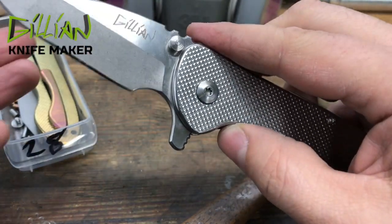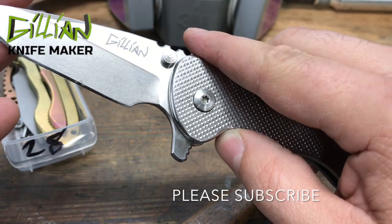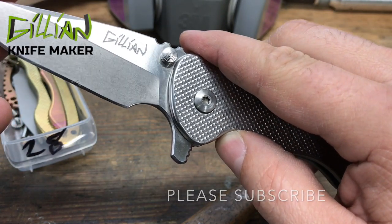Thanks for watching all the way through — you must like my knife making! If you do, please subscribe. I try to put out content on Wednesdays.